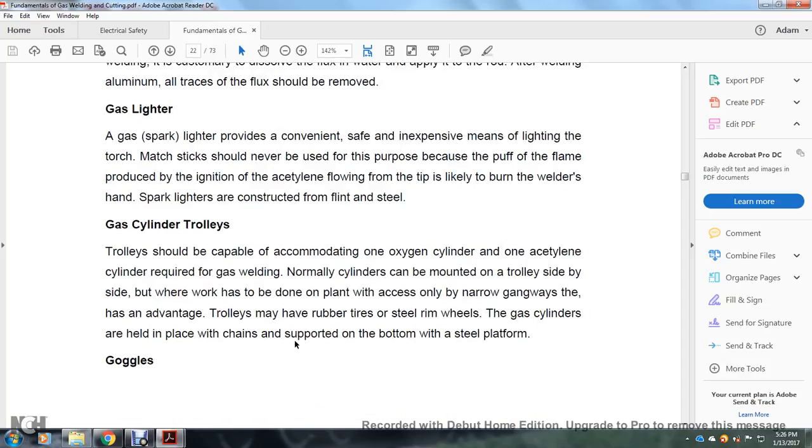Gas lighter: a gas spark lighter provides a convenient, inexpensive means for lighting the torch. Matches should never be used for this purpose because the ignition of acetylene flaming from the tip is likely to burn the welder's hand. Spark lighters are constructed with flint and steel. Gas cylinder trolley: the trolley should be capable of accommodating one oxygen cylinder and one acetylene cylinder. Cylinders can normally be mounted on the torch side when working in narrow gangways. Trolleys may have rubber tires or sealed rim wheels. Gas cylinders are held in place by chains and supported on a steel platform at the bottom.